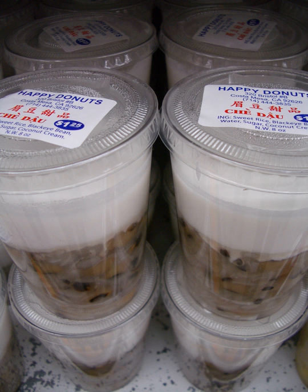Chè thốt nốt, made from sugar palm seeds. Chè mít, made from jackfruit. Chè lô hội, made from aloe vera. Chè lô hội, made from Sterculia lychnophora extract and basil seeds.